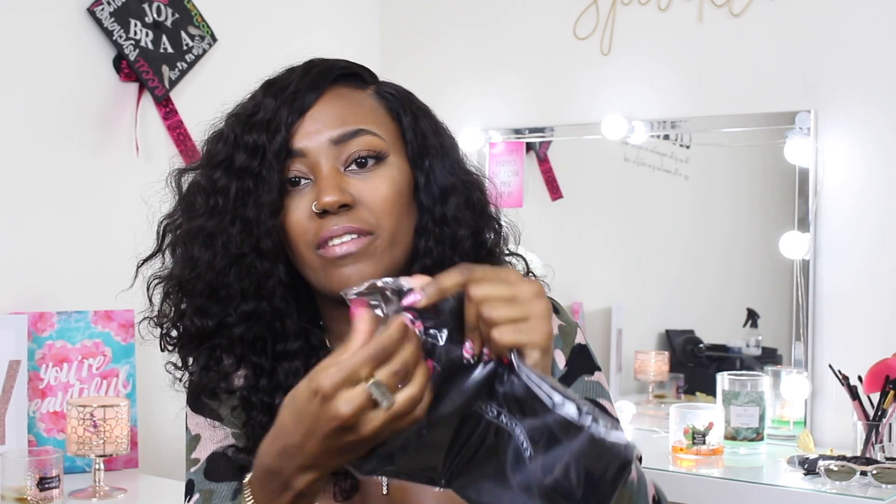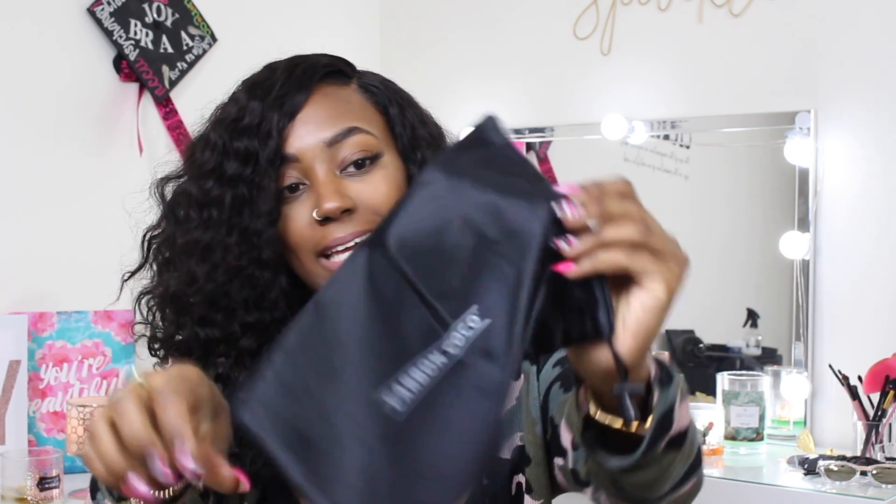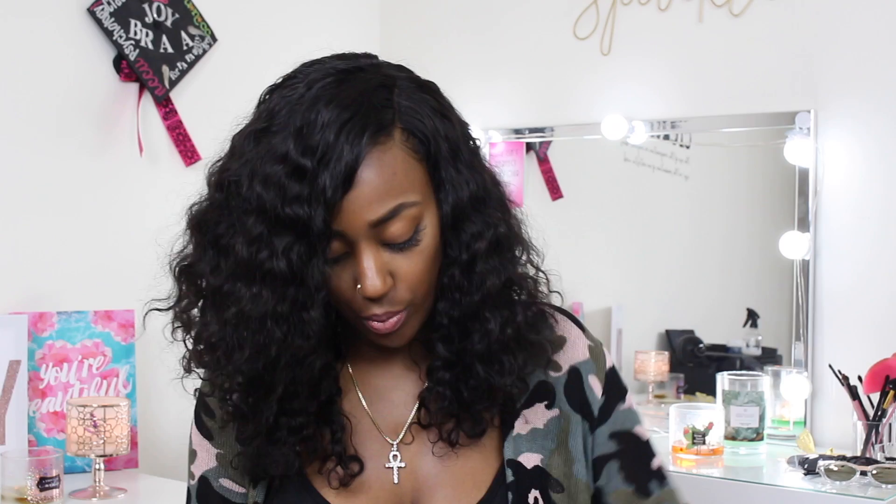And then it comes with activated charcoal toothpaste that's spearmint. Oh, and it comes with a bag — I guess when you're traveling and when you're on the go, you can put it into your silky bag and take your Carbon Cocoa on the go.